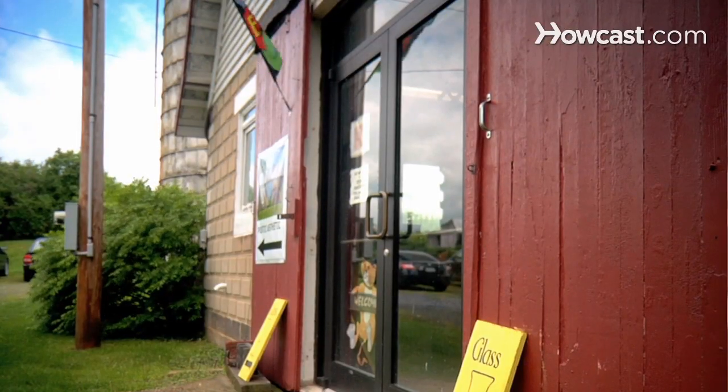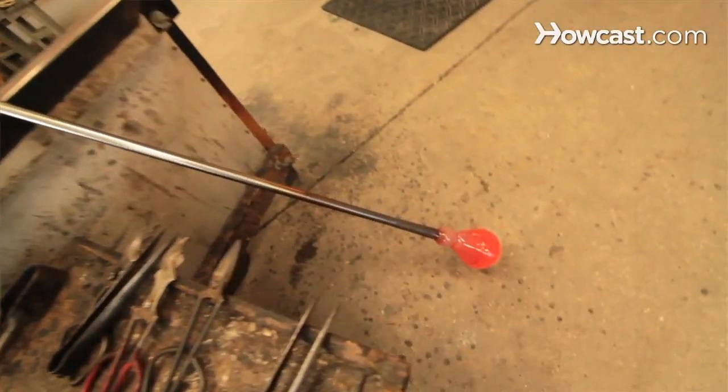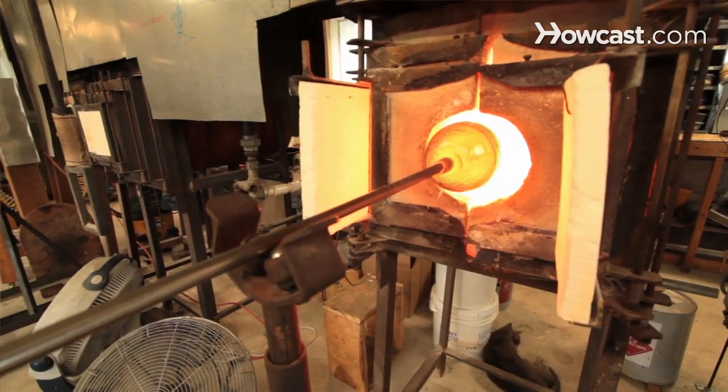Hello, my name is Todd Hanson. We're here at the Art of Fire Contemporary Glass Blowing Studio in Laytonsville, Maryland, www.artoffire.com. I've been a glassblower for about 12 years now. I've got several different lines of glasswork that I work on, and I'll be talking to you about glassware.